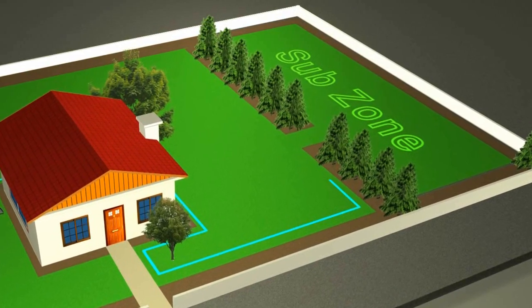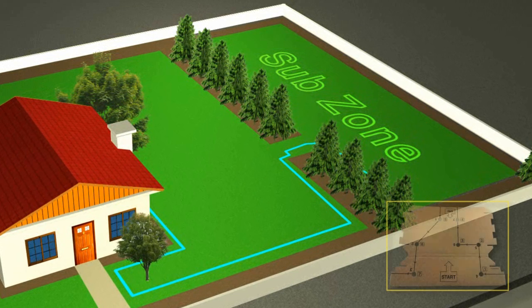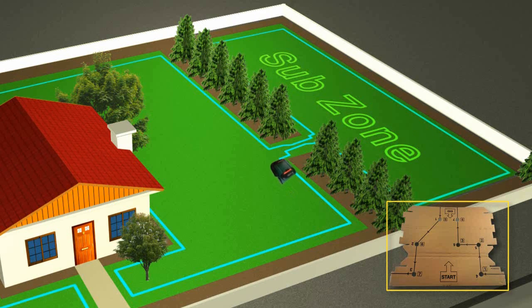If your lawn has such a narrow pass, use the narrow pass template. The template sets the path and guides RoboMow through this passage into your sub zone and out of it.